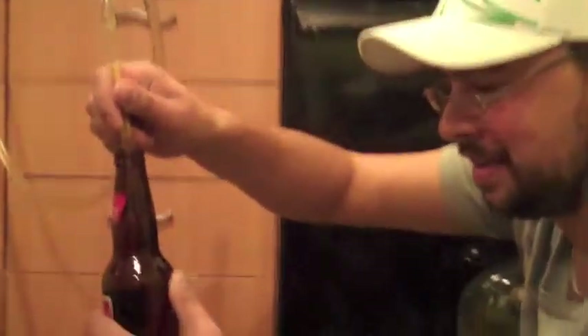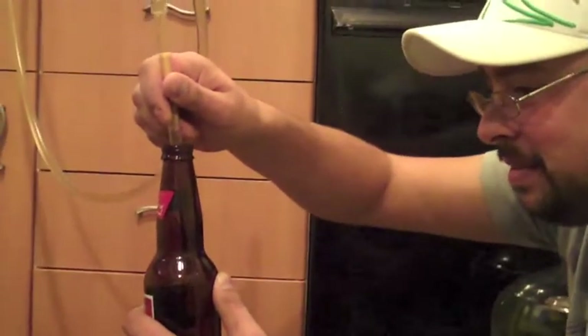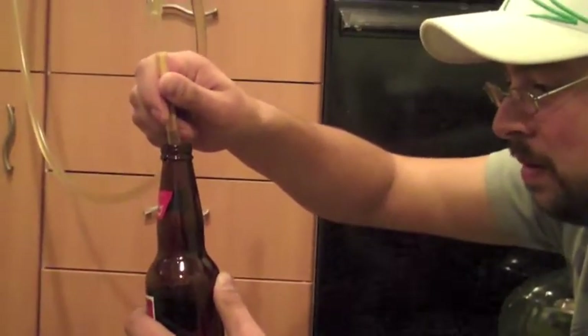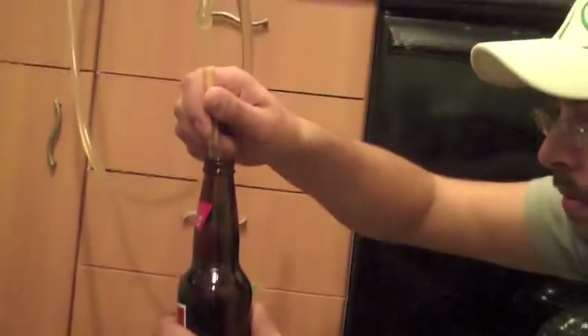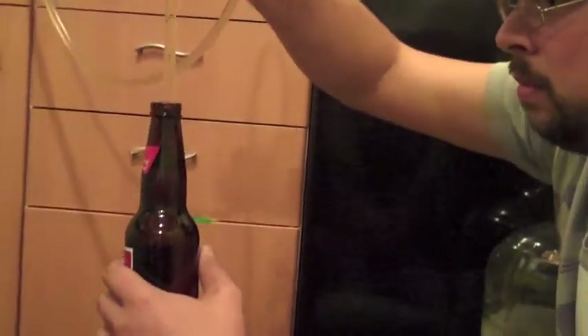Here's Derek filling — he's got this bottling valve on the end. When you press it to the bottom of the bottle it lets beer out. That valve is good because if you just have it splashing in the bottle, it's better to have the siphon at the bottom of the bottle, because the more the beer is exposed to oxygen at this point, the worse it is for the beer.